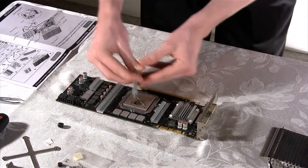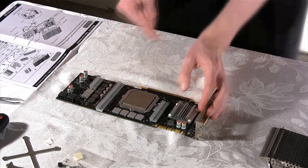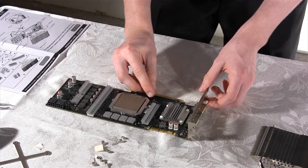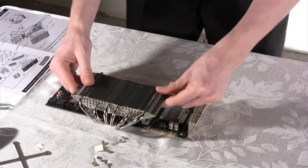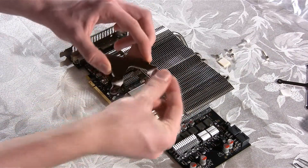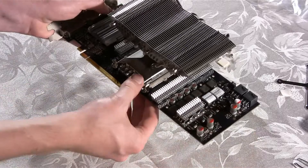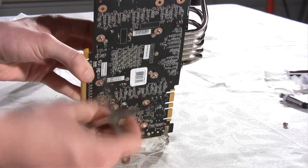Now let's apply some thermal compound on the GPU as well and spread it well. It is recommended to use something like a credit card to spread the compound instead of your fingers, though we personally could not see a difference in performance either way. You will have to place 4 rubber washers over the 4 holes on the edges of the GPU. Then take the HR03 GPU heat sink, remove the protective cover, and place the heat sink on the GPU. Take out the mounting bracket and insert the 4 screws that come with the cooler, then place the bracket over the GPU heat sink. On the other side of the card, you will have to screw on the heat sink using the back plate with the thermal heat pad in the middle, and 4 nuts that are included in the package.